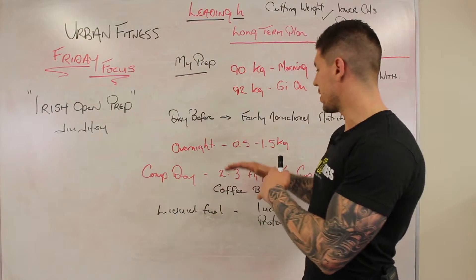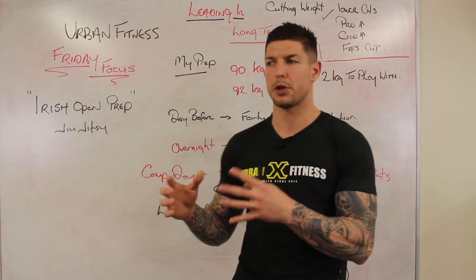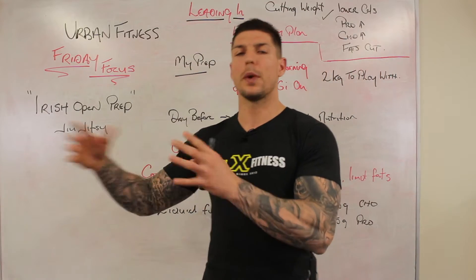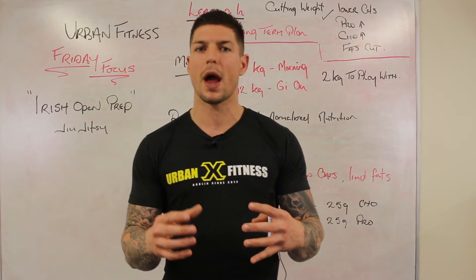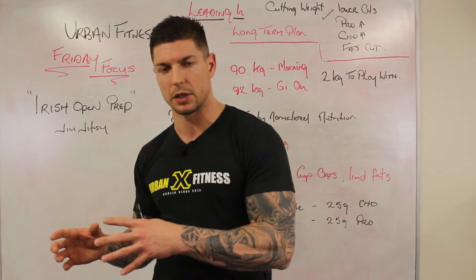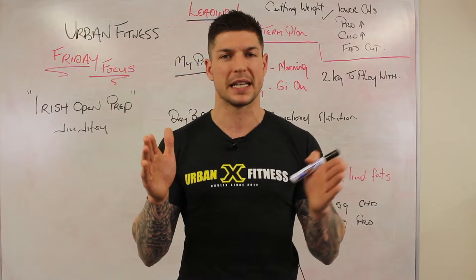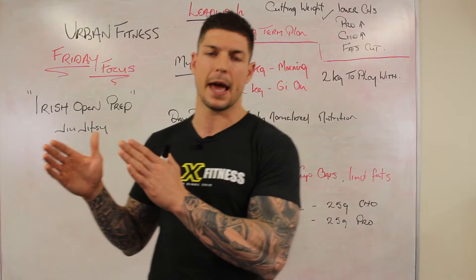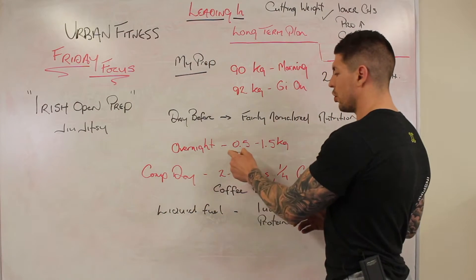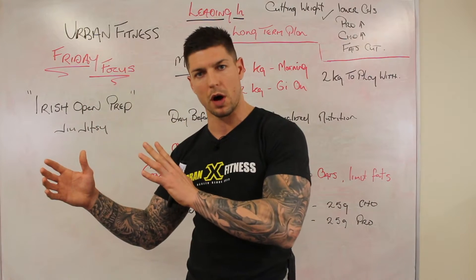Generally overnight you can drop 0.5kg to 1.5kg. A really good tactic is, leading into competition a couple of weeks or months beforehand, randomly weigh yourself before you go to bed and then first thing in the morning after you've been to the toilet. That gives you an idea of how much weight your body consistently drops over your 8 hours of sleep — and it's good, handy data to have heading into competition.